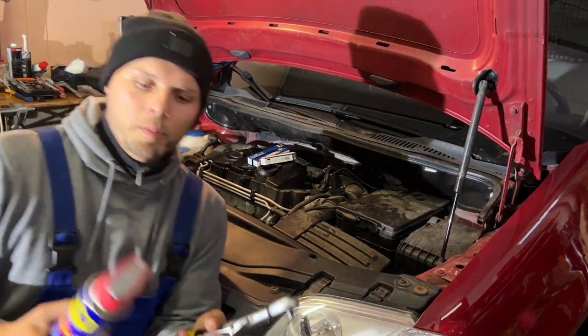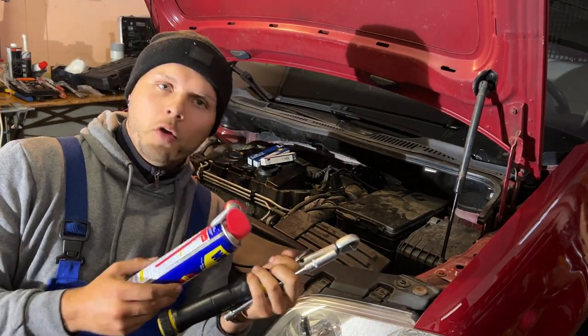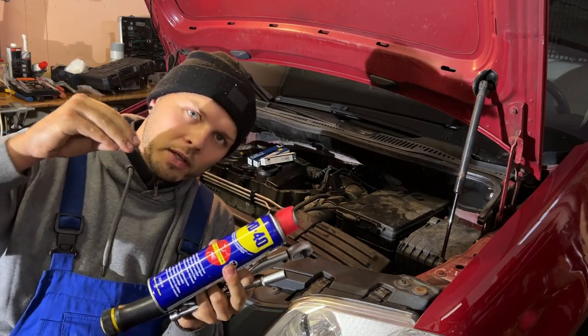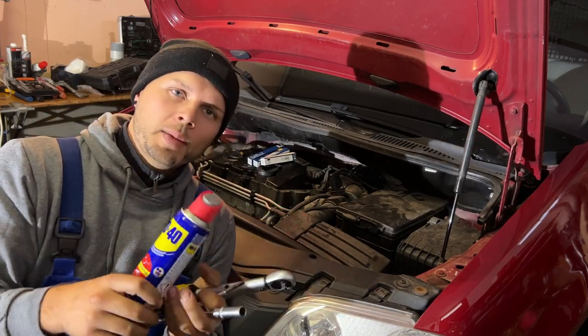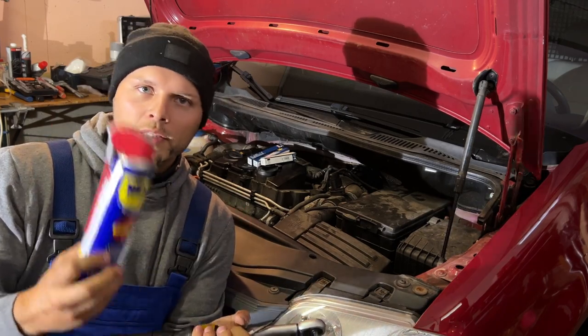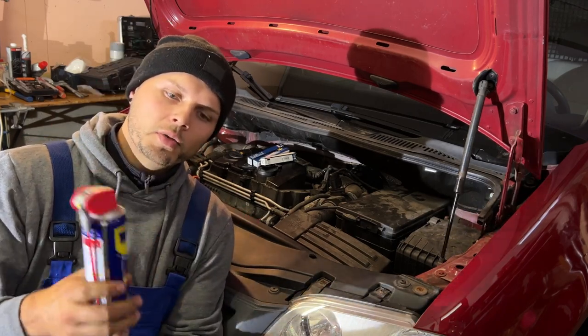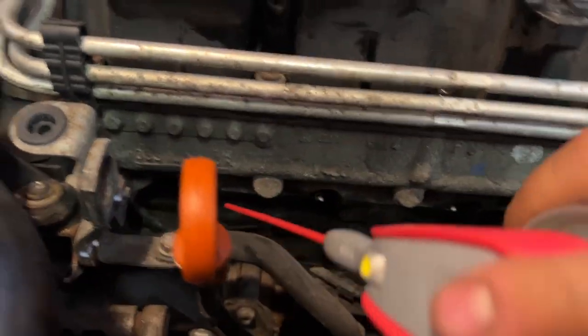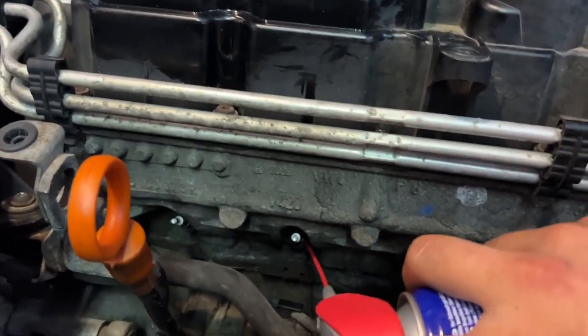Before you take out the glow plugs, use some WD-40 and spray it in there. Make sure it goes into the thread — it makes it much easier for them to come out. I recommend doing this two, three, or four days before you take out the glow plugs. Just do a little spray every day and it will help you a lot. That's how it works — you just go in and give a little spray.